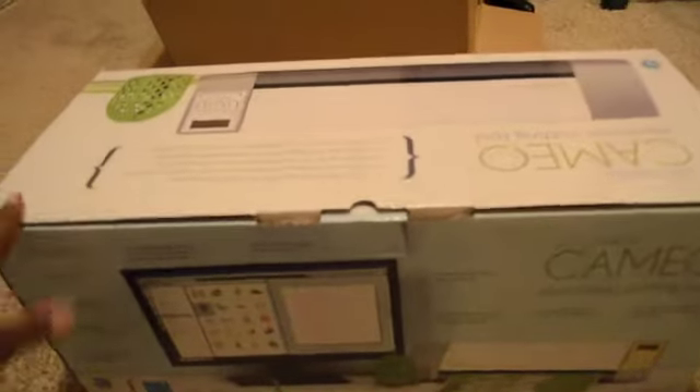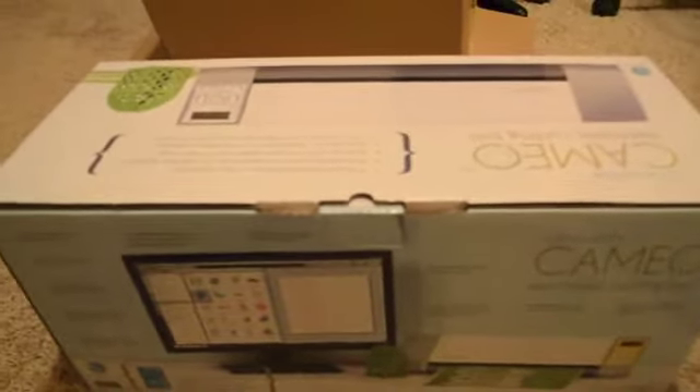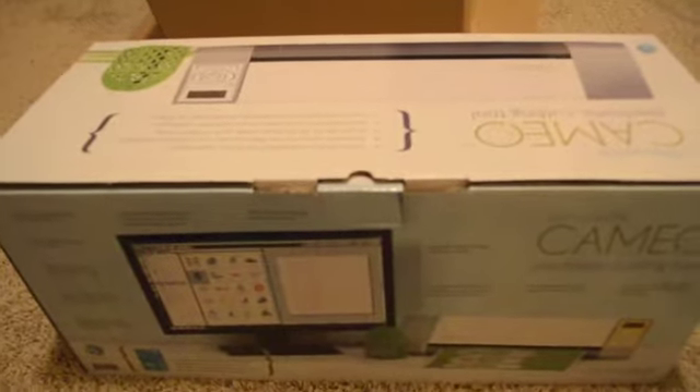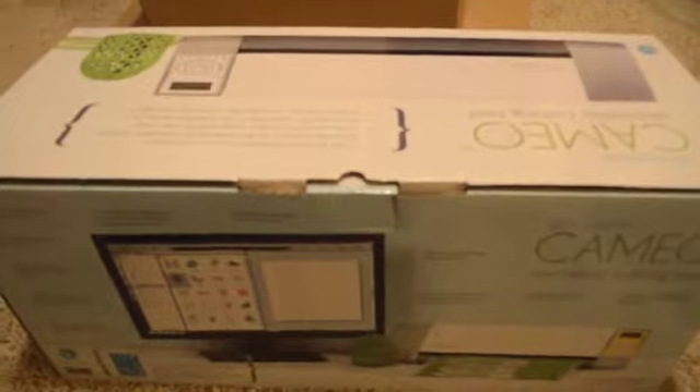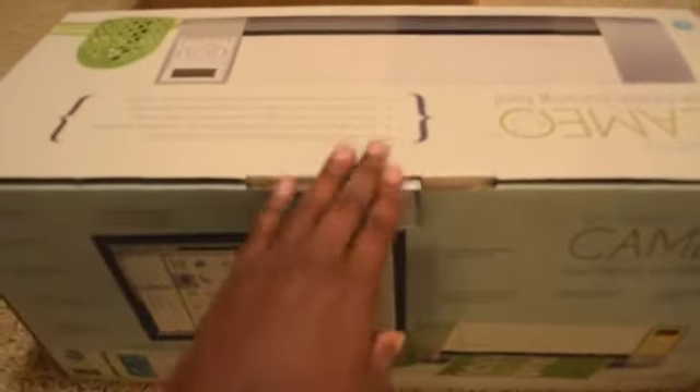So I finally decided I was going to get one. I actually ran across a very good deal on Amazon for Black Friday — they were doing the flash deals — and after I got on the wait list and kept trying to get one, I finally was able to. It came in the mail today and I haven't opened it. This actually is a bundle.